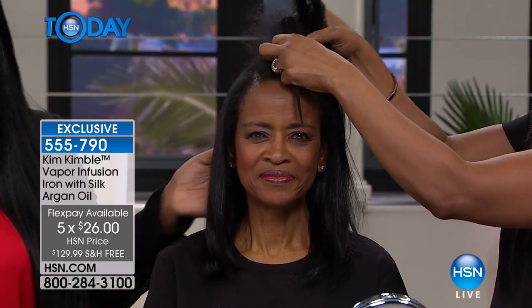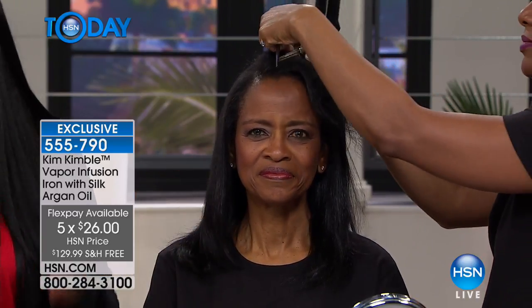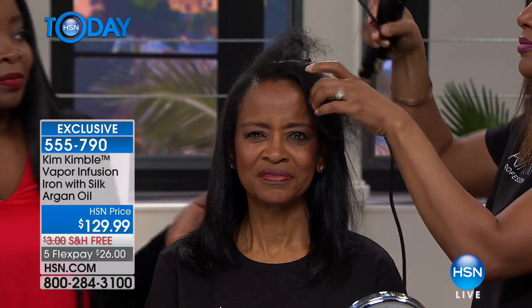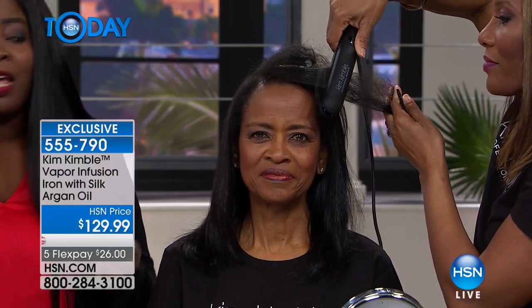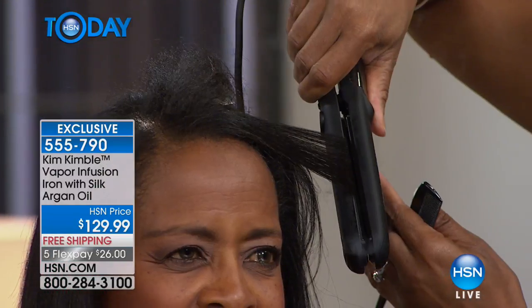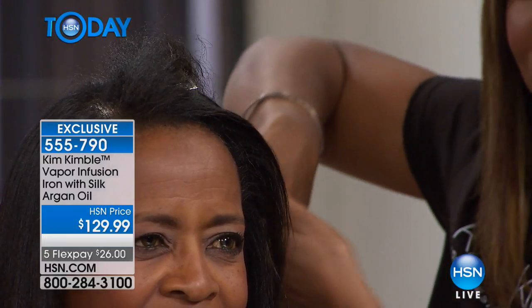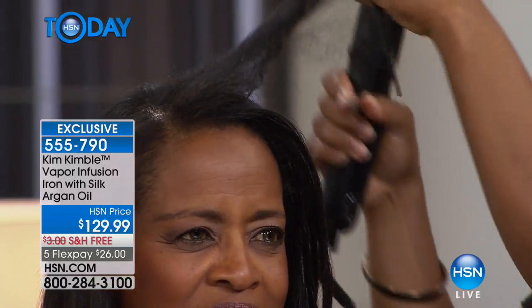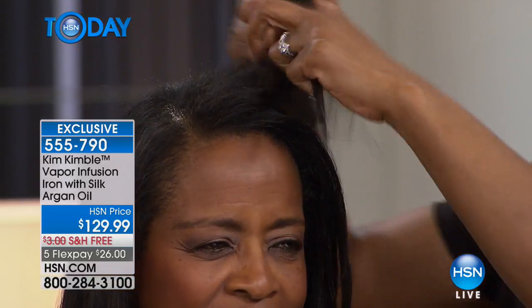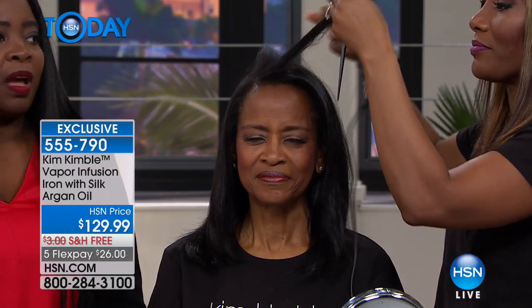Now she doesn't have quite as thick hair as our first model — her hair is fine but very coarse and very frizzy. So who is this for, Kim? This is for clients that have really frizzy, coarse hair. This product and the iron is going to give you that smooth, shiny finish. But also if you just want to have straight hair without damaging it. And the ceramic plates — why are those important?